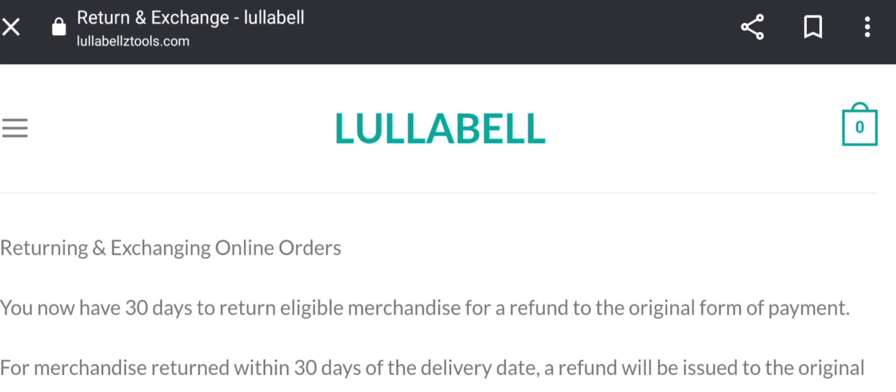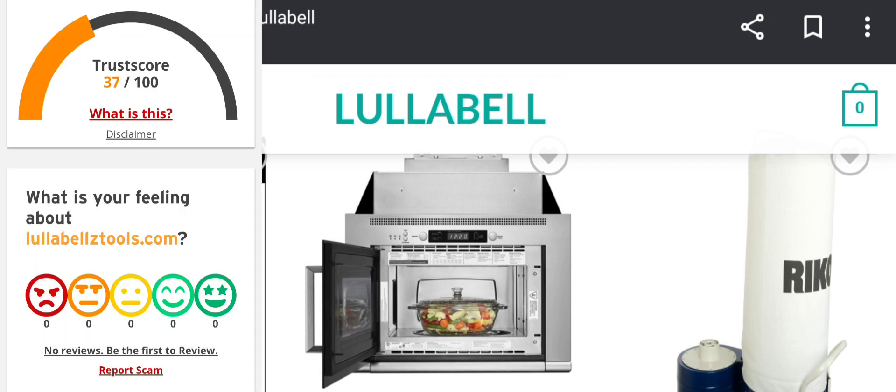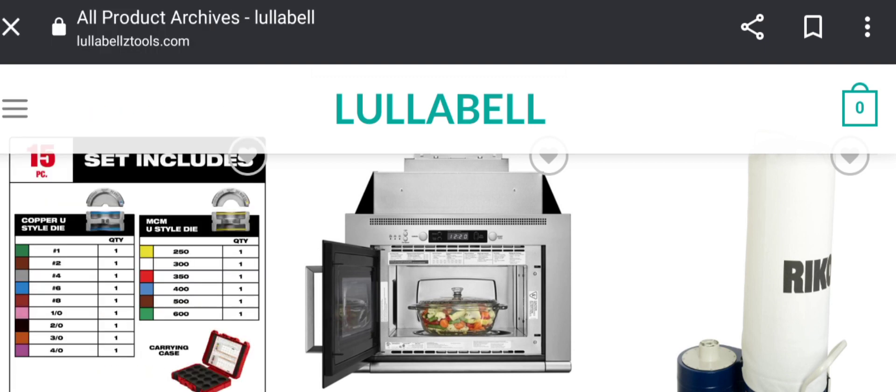The website mentions a 30-day return policy after receipt of the product. Please comment about your experience with refunds or returns. Now, regarding Lula Bell's Tools reviews: the trust score of this site is 37%, which is very poor. There are no customer reviews available from any trusted site, which is a negative sign, and the content quality is totally plagiarized, which is also a bad sign. According to our research, after checking 40 different elements, the website appears to be a scam website.